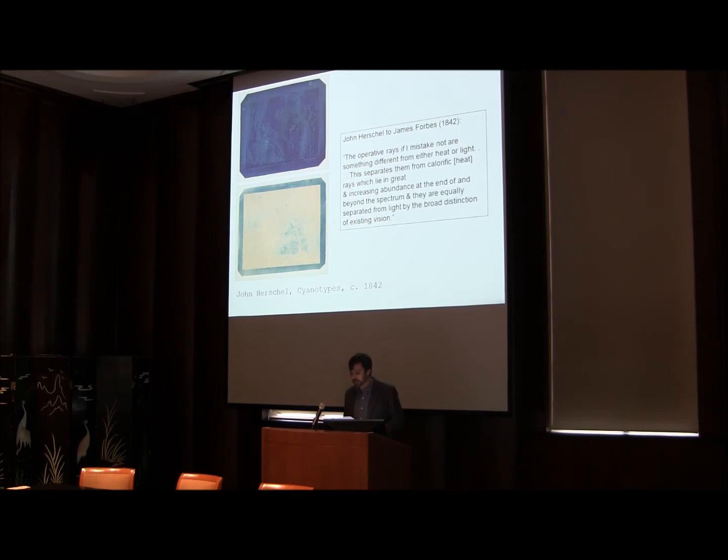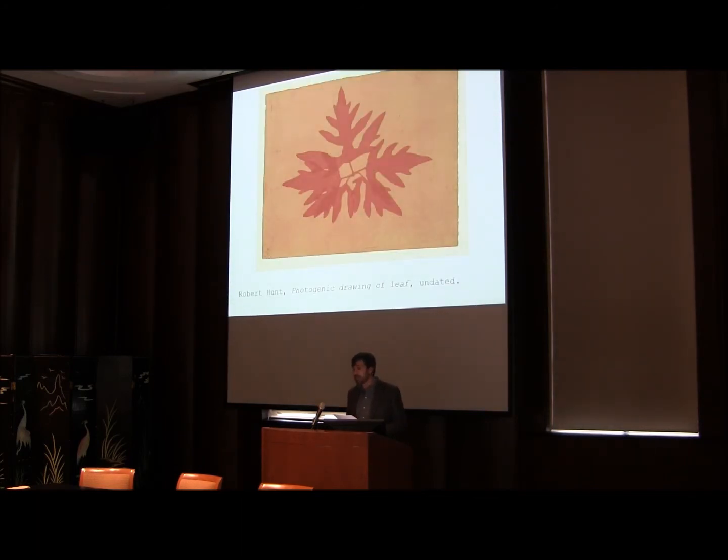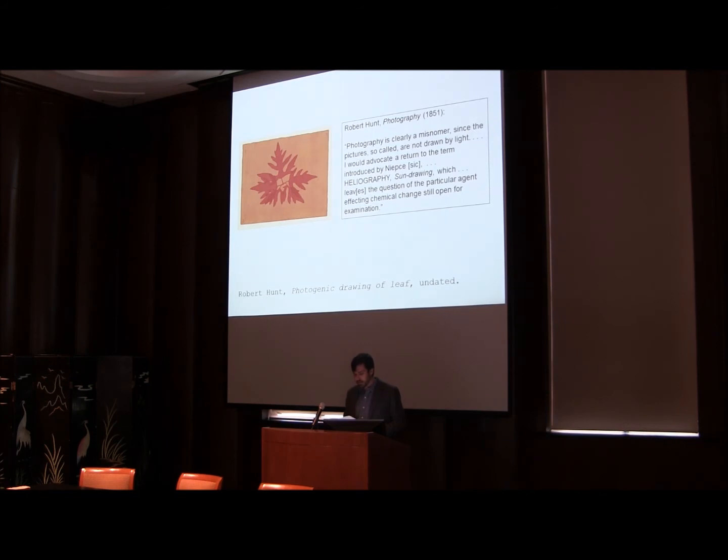While actinochemistry did not catch on as a new name for the field of photography, Herschel's ideas nonetheless impacted the emerging field of English photography, in large part via the influence of Hunt, who throughout his career consistently described the chemical effects of photography by way of Herschel's separatist explanation of light. On the subject of naming, Hunt would opine that photography is clearly a misnomer, since the pictures so-called are not drawn by light, advocating a return to the term heliography — sun drawing — which leaves the question of the particular agent affecting chemical change still open for examination. By 1851, Hunt had backed away from the term Energia and began to use Herschel's terminology of actinic rays in its place.